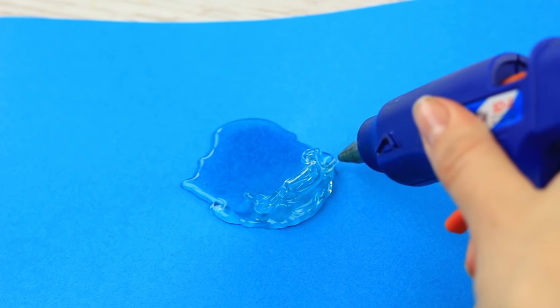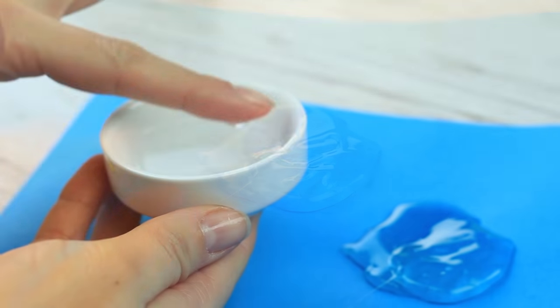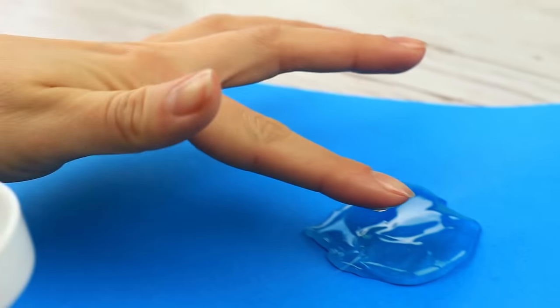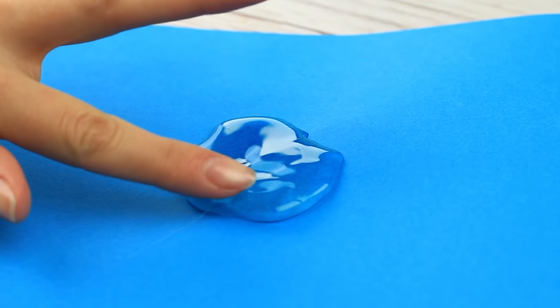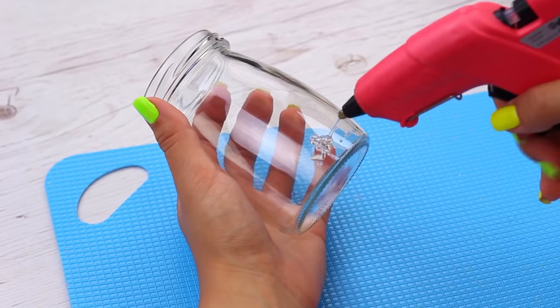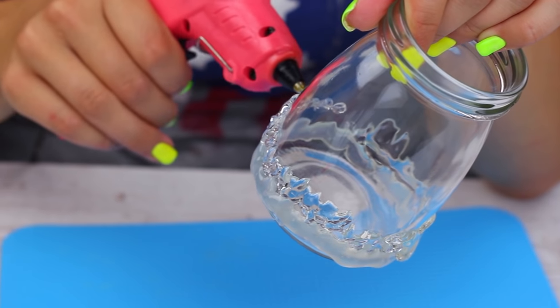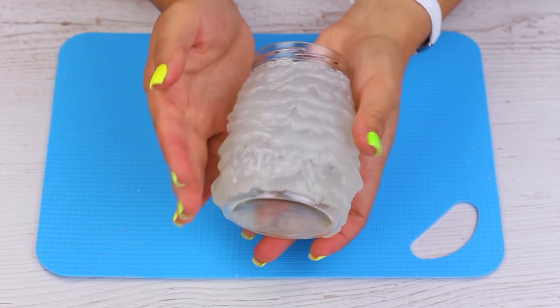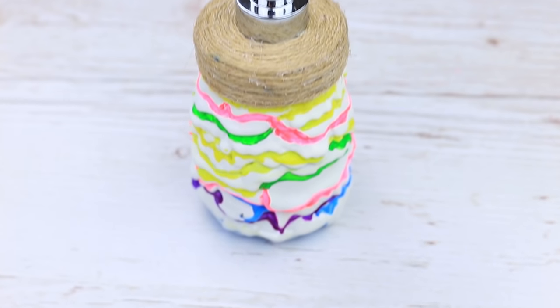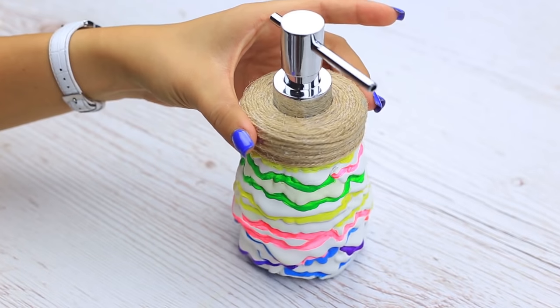Sometimes you need to correct the shape of the hot glue — it happens when you accidentally touch the glue when it's still hot. Dip your finger in water and smooth the surface. That's all! You can also decorate interior items using hot glue. A plain jar can be turned into a stylish design element — it can be easily applied to the glass surface and looks unusual, just like whipped cream. Cover it with acrylic paints and get an awesome soap dispenser.